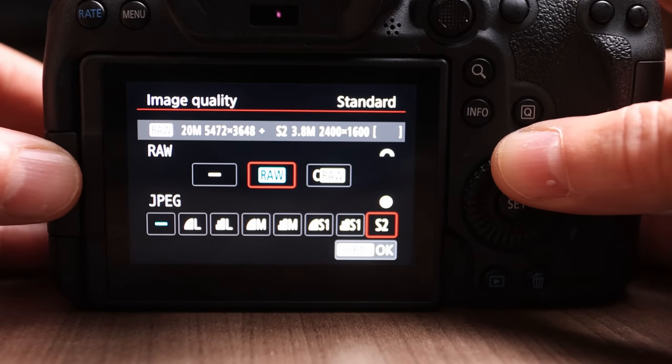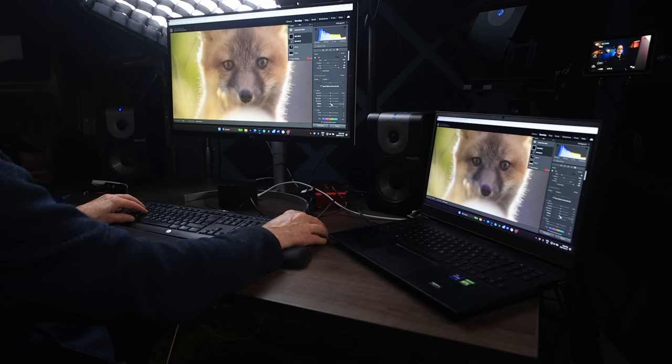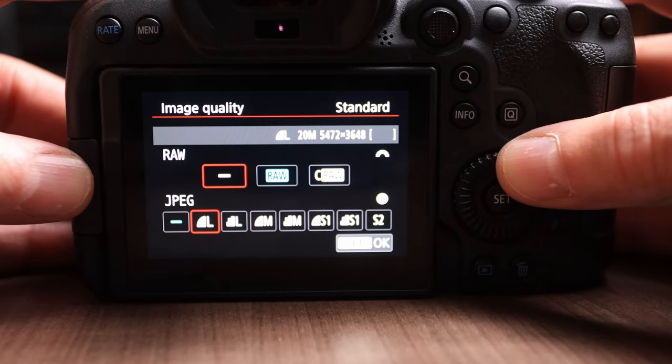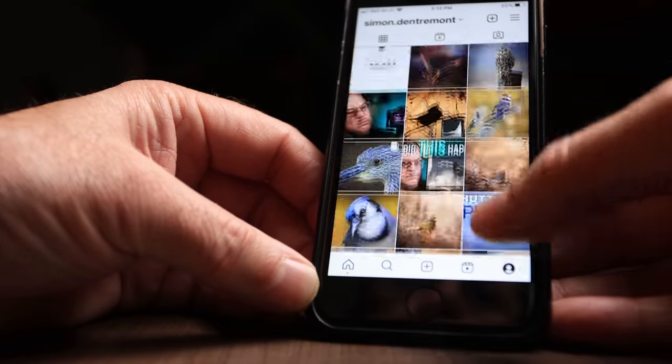RAW versus JPEG are two file types that your camera can use. RAW is like a digital negative — an unprocessed and uncompressed version of your photo without any alterations. It's often a bit flat looking and the files are very large, but this is the best for image processing and getting the most dynamic range out of your photo. JPEGs have some adjustments made in camera to make them pretty right off the bat. This is the best choice if you'd rather not worry about image processing, want a quick workflow, and want to share your images quickly and easily on platforms like social media. JPEGs are also compressed, making the files only a quarter of the size of RAW files, so your memory card can hold more of them and you don't need as much storage space on your computer.